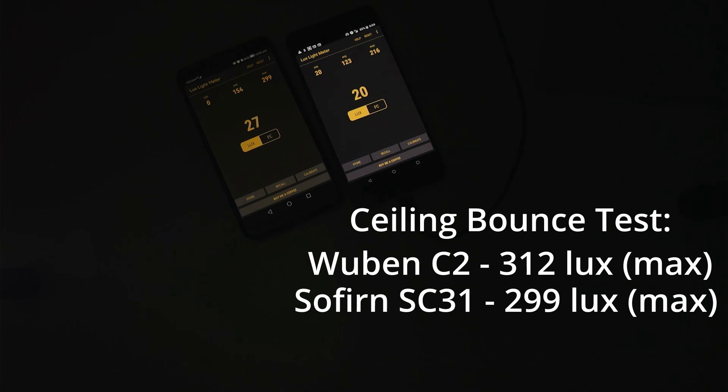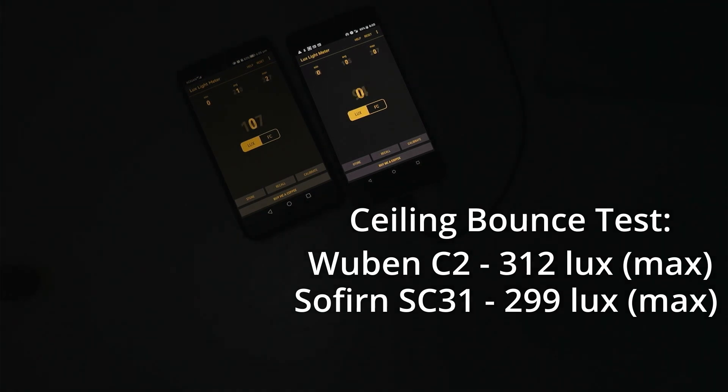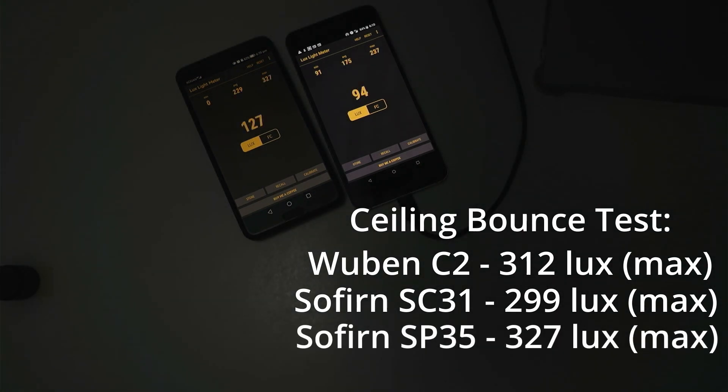The SC31 Pro seems to be holding around 25 lux, but it does ramp down quite aggressively. Moving on to the SP35 — resetting these figures and going straight into turbo — it seems to be holding around 120-something lux and has been sitting on that for a while.